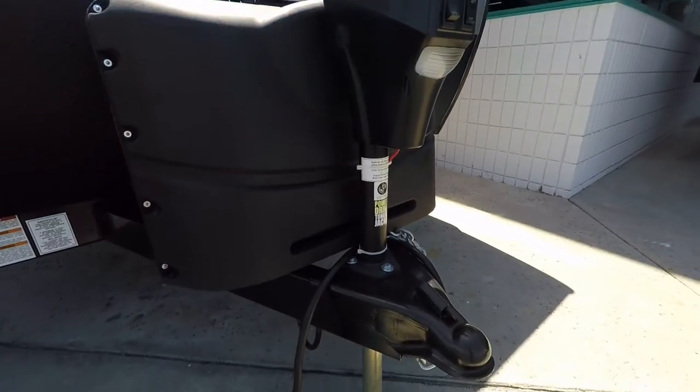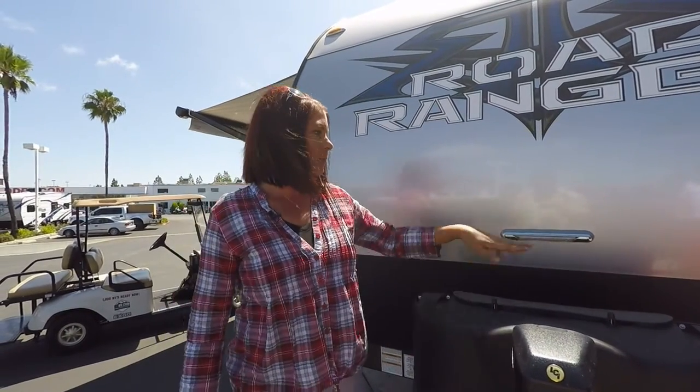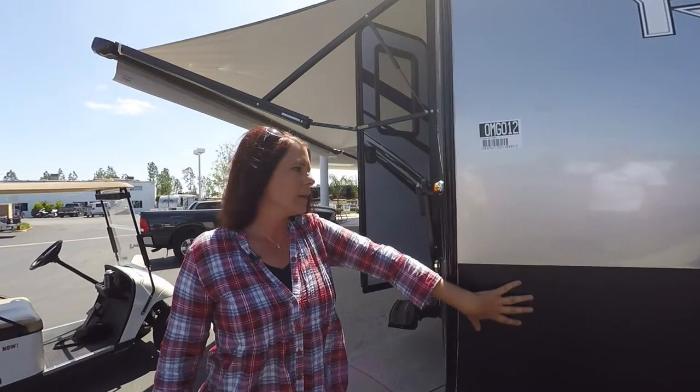First I'm going to show you is the electric tongue jack here that you just put with a press of a button instead of a crank. Makes it nice and easy. We also have the LED light here for backing up if you're in the dark. Your propane tank cover.